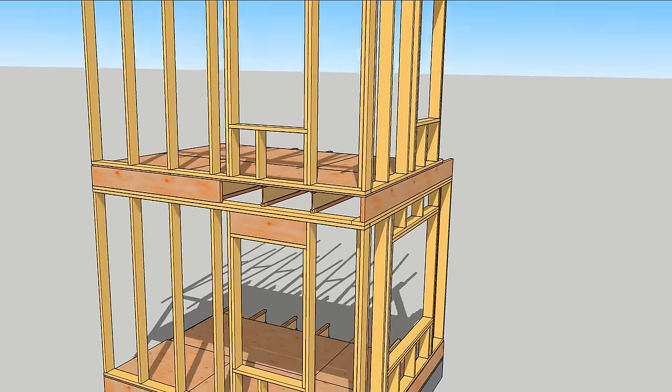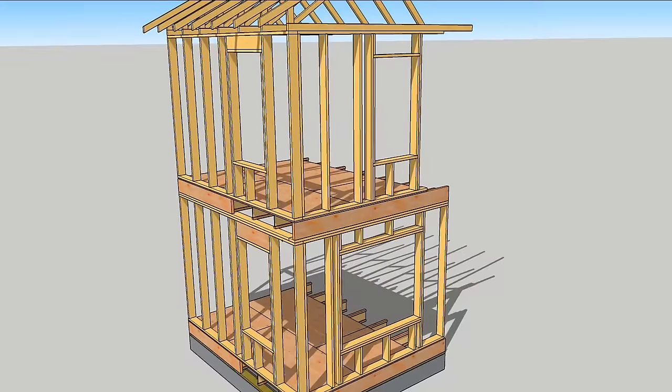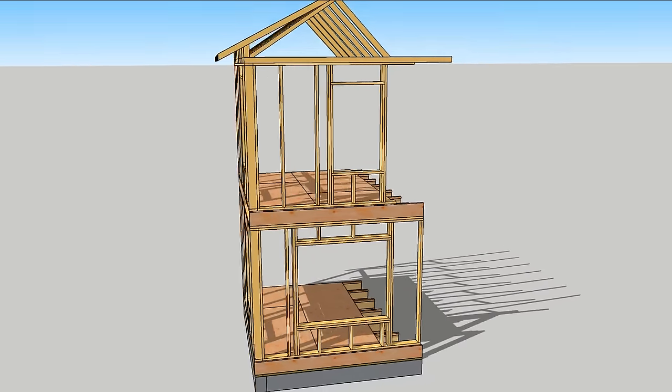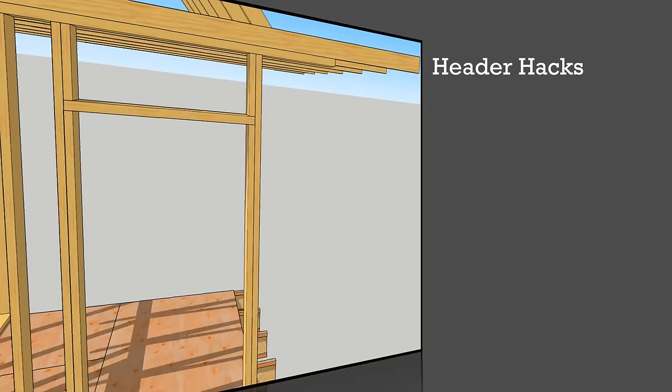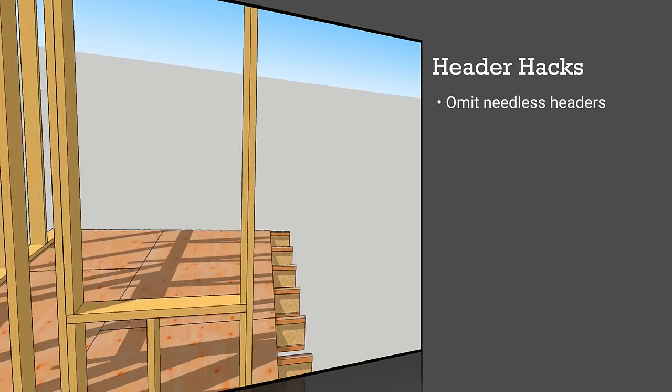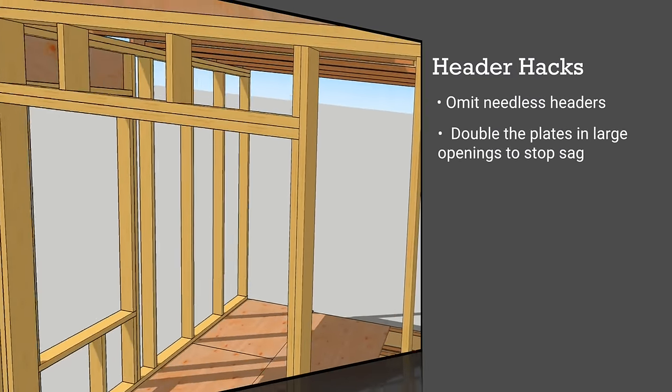There are a lot of options for improving energy performance of headers, from those that support a second floor and a roof to those that support nothing at all. If the header supports nothing at all, omit the header. In larger openings with omitted headers, it's worth doubling up the sill and head plates.